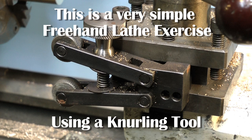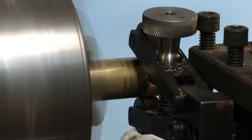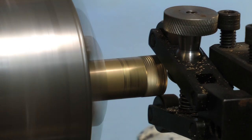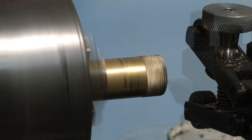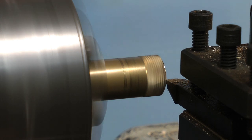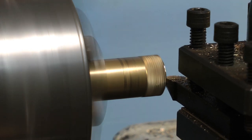Now for something completely different — this is called a knurling tool. A knurling tool embosses a pattern into the work by applying pressure onto the work. A good example of a knurled wheel is the wheel on top of the knurling tool itself.